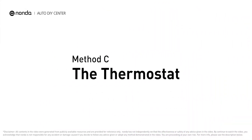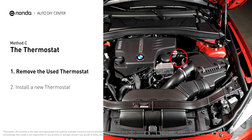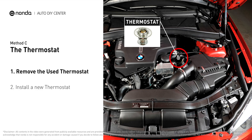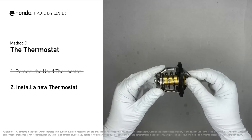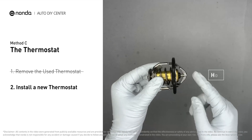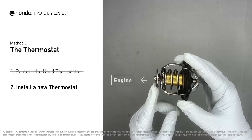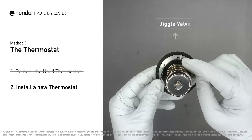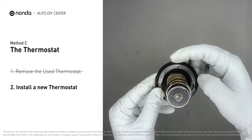Method C: the thermostat. In most cars, the thermostat is placed near the water pump on the cylinder head. First, carefully remove the thermostat from the engine — the engine has to be cool before attempting the process. Then install a new thermostat, making sure the short end goes toward the hose and the deep end goes towards the engine. When installing, make sure the jiggle valve is pointed straight up to the top of the engine so the air can get through the system.